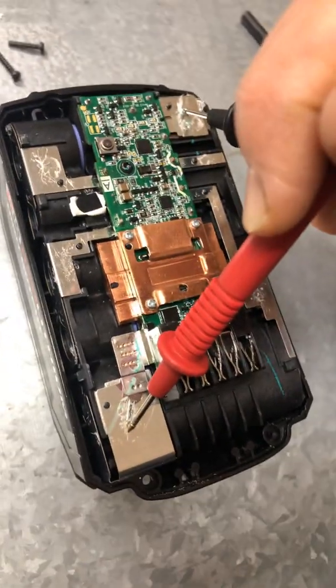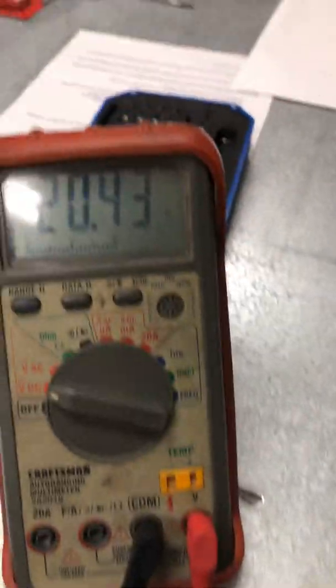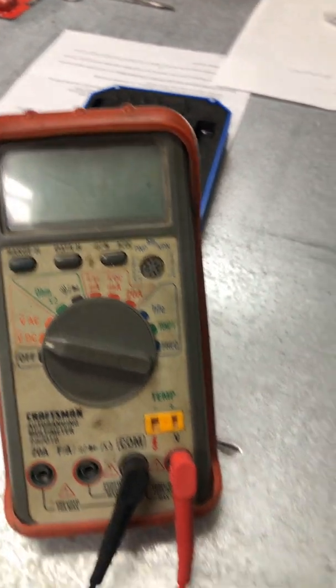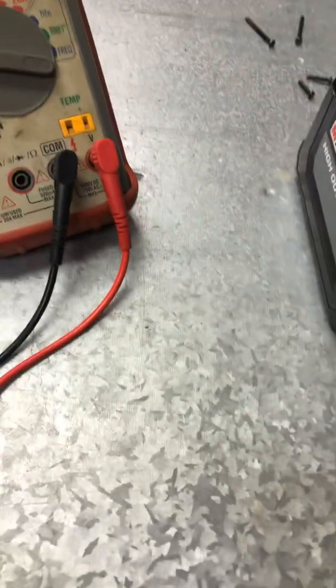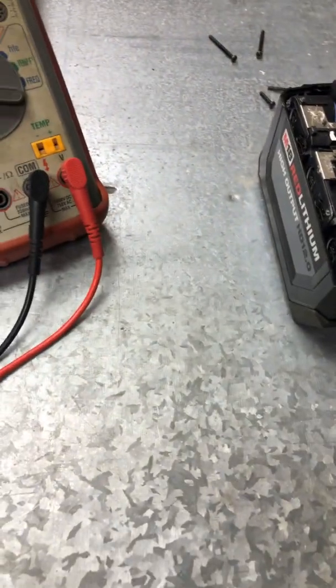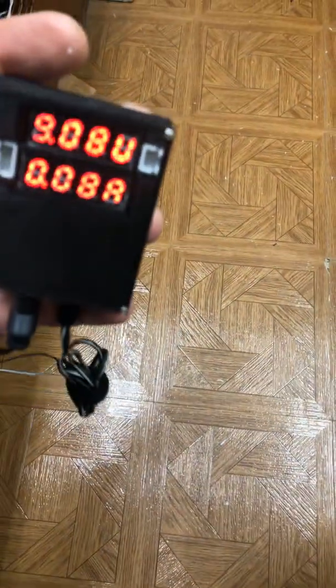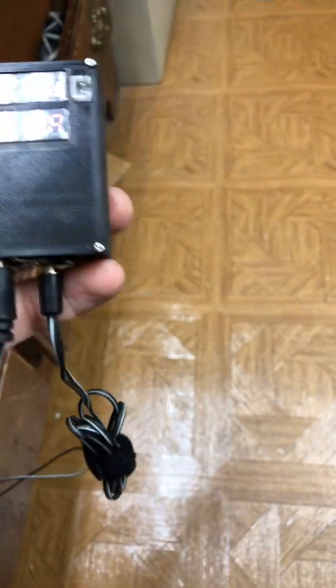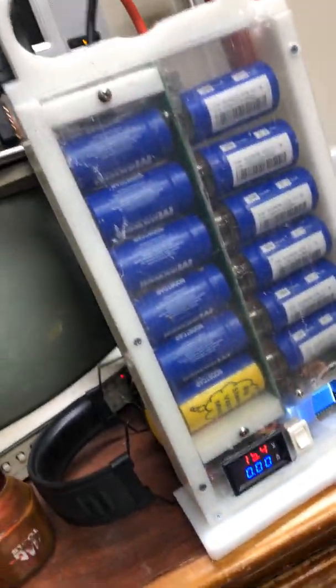There's my total voltage. The little charger I used — just put together a little two-amp alligator clip charger. I'm kind of using them right now to charge my super capacitor power bank.